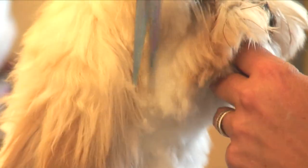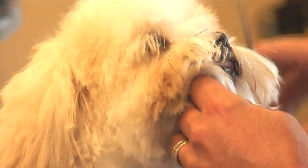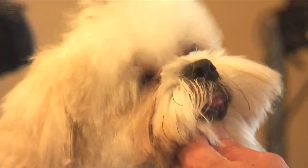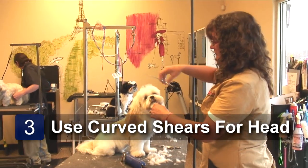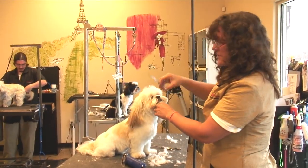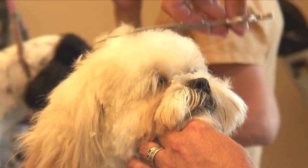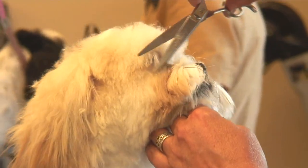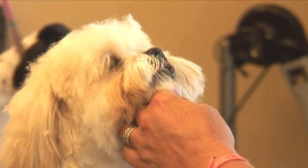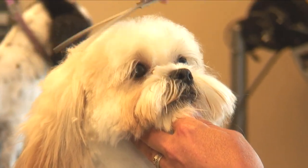Come here, hon. Take your curved shears and you're going to do the top knot. You don't want to use a curved shear on the cheeks — that will leave little gouge marks. Only use the curved shear if you want a round appearance. Tucker has got eyelashes and I'm going to try to save those. Good boy.